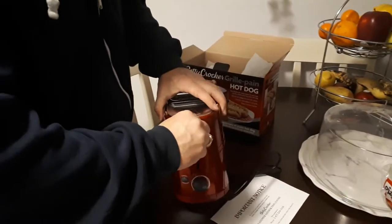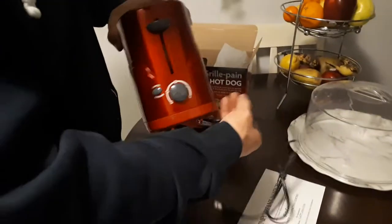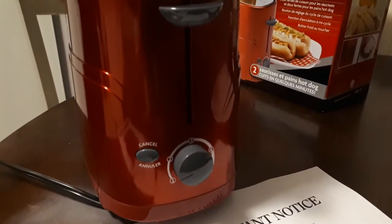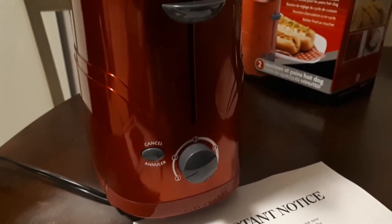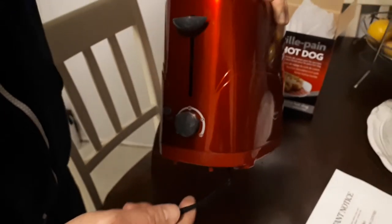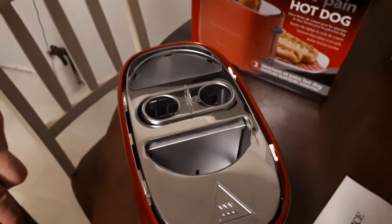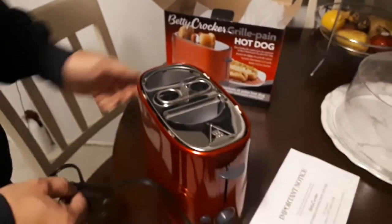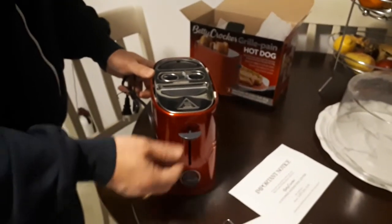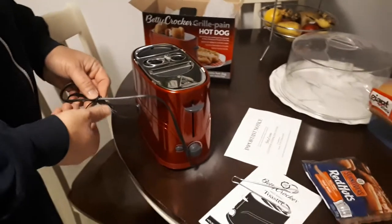Okay let's take a good look at this, let me get a close-up. Let's see the front and the functions of it. It looks like you've got levels one, two, three, four, and five. I'm not sure — I guess it's for the wiener and the bun. What if I wanted an overcooked wiener and an undercooked bun? I think you could put the hot dog in twice and then put the bun in last. Anyway, let's fire this baby up!